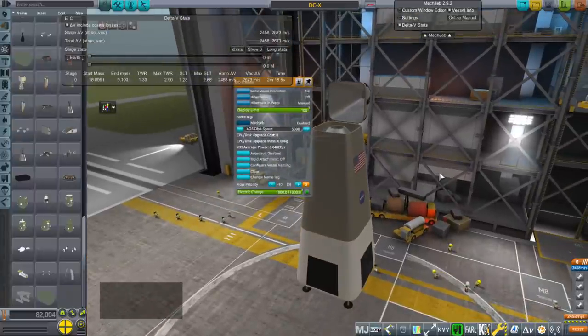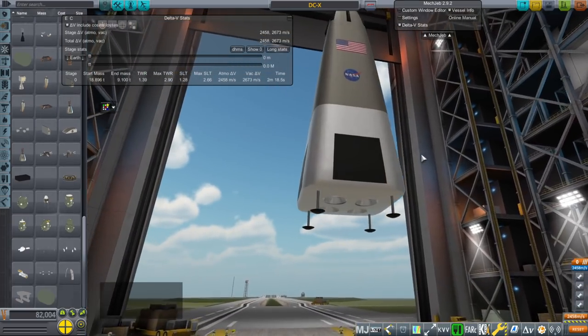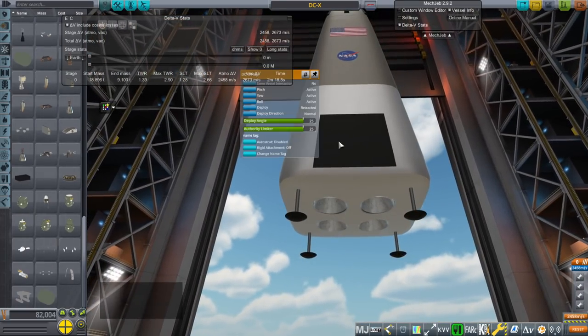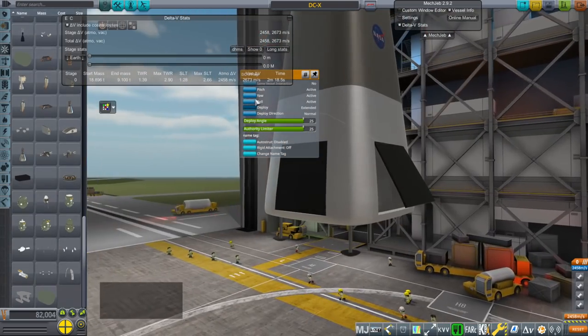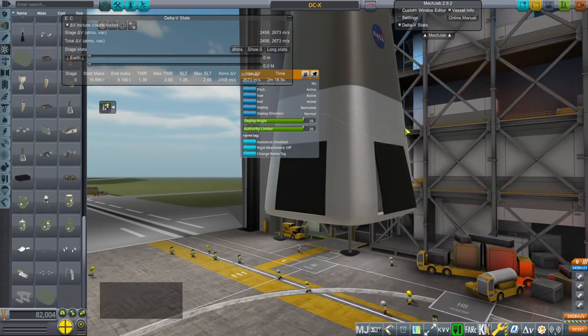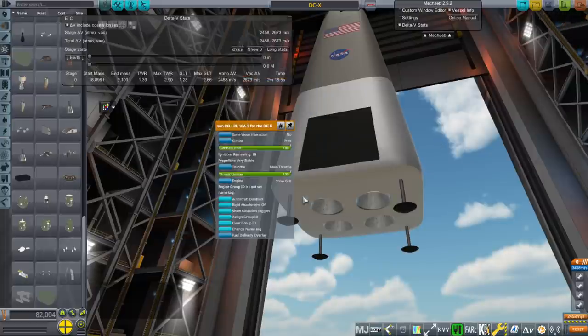There's no decoupler right now — we're not going to carry any payload. And it has flaps, actually. I don't know exactly what to do about them; I haven't made a whole lot of control surfaces, so they're not quite working right, I think. But we'll look at that in flight.